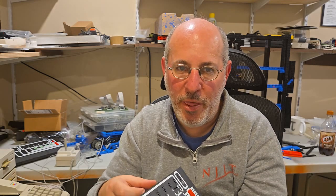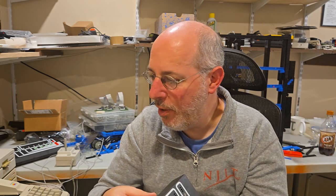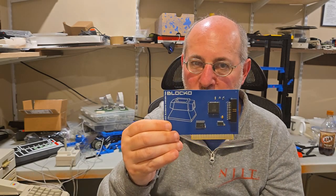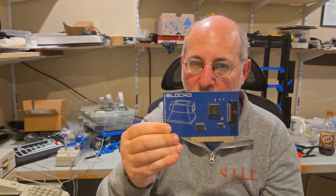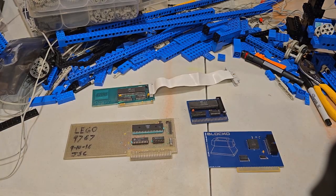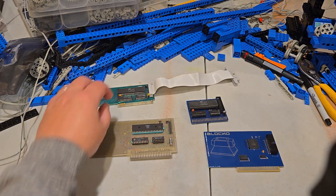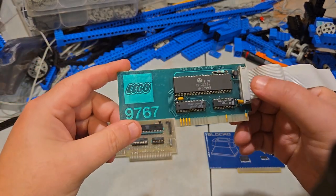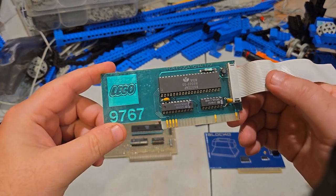Today's video we're going to go over comparing three replica cards for the Apple II with the original Apple card. And the star of the show is Blocko — B-L-O-C-K-O. So currently there are four approaches to Lego cards for the Apple II. There's the original card — Lego 9767 — this is a real one.